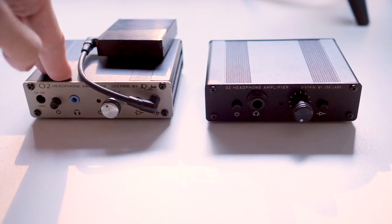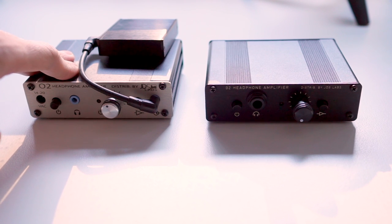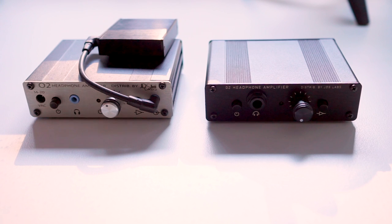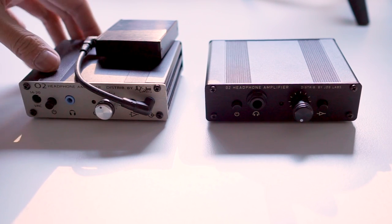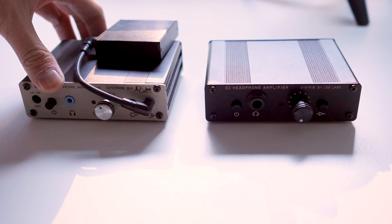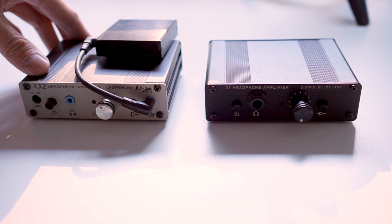When I sat down to do volume-matched listening tests with my iPhone 5S — which is another high-performance, clean, neutral, low output impedance amplifier — the Objective 2 doesn't actually sound all that different. This held whether I tested on a Sennheiser HD 650, the NuForce Primo 8, or anything else. Maybe the Objective 2 sounds a smidgen cleaner than the iPhone 5S, but that could just be my imagination. I'm really surprised by that result. This isn't a slight on the Objective 2 — it tells you how good smartphone output has been getting.